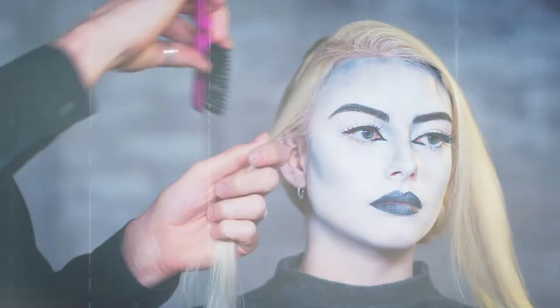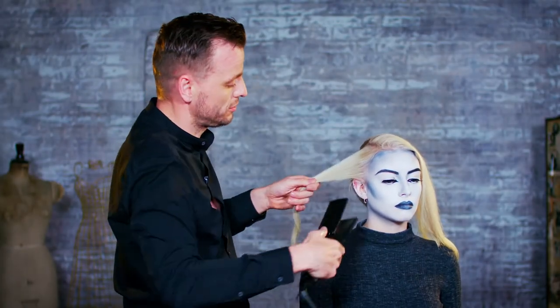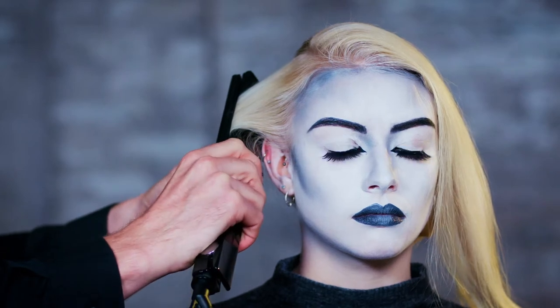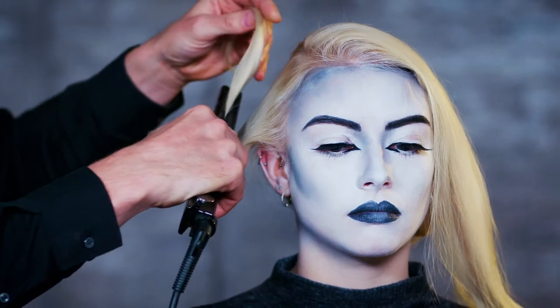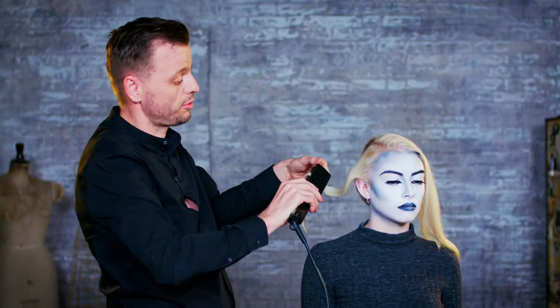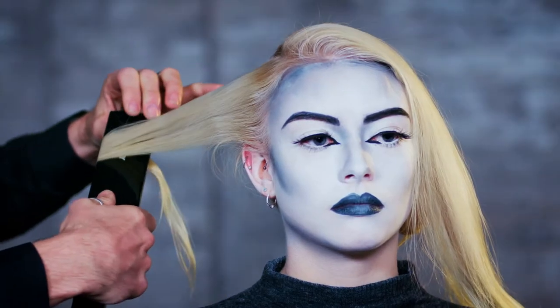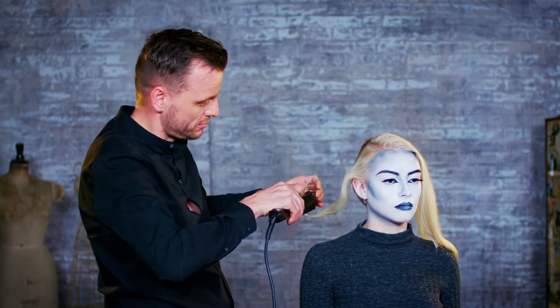Now using our straightening irons, roughly a couple of centimetres away from the root itself. Rotate by about 90 degrees and work through. Stop. Rotate another 90 degrees the opposite way. Come through. Stop. Rotate back. And continue that process all the way down to the end.